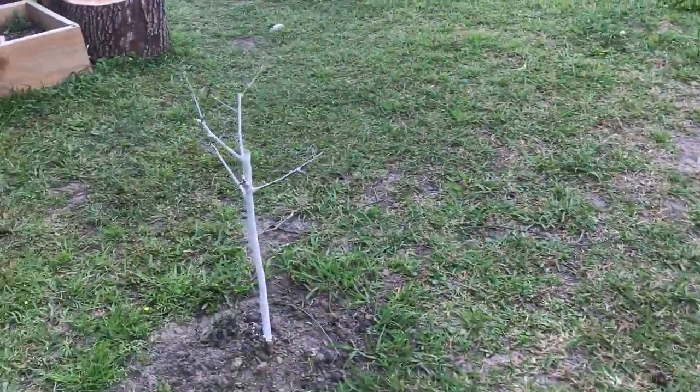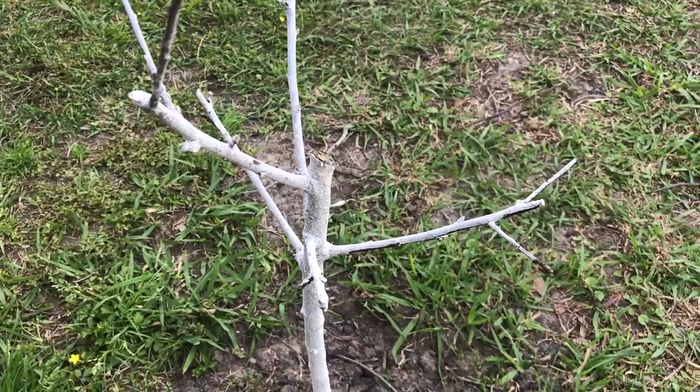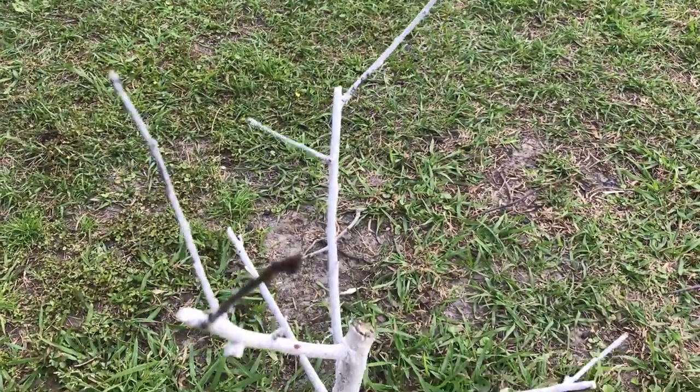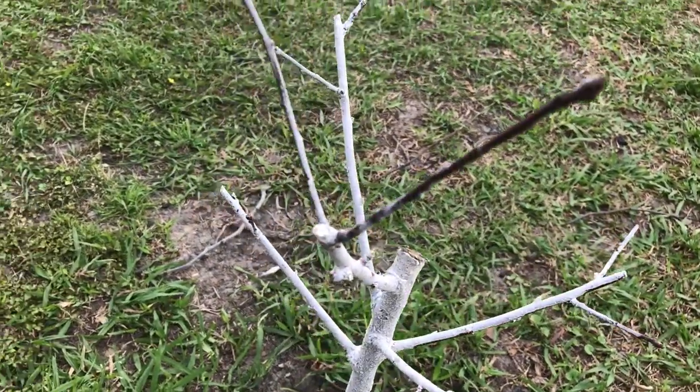Except for this guy — this is my peach tree. Looking at the various peach trees at the nurseries around, most of the peaches aren't budding yet. I've been looking every day for signs that the buds are swelling. So far, no.